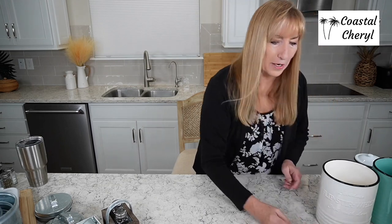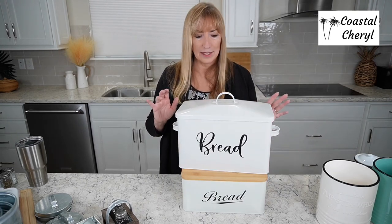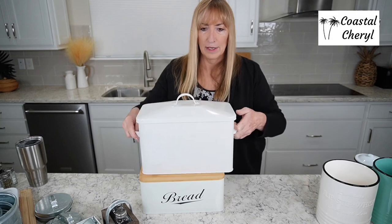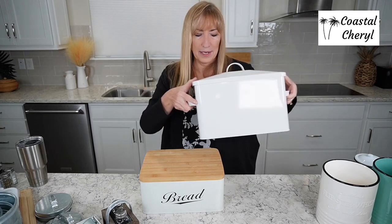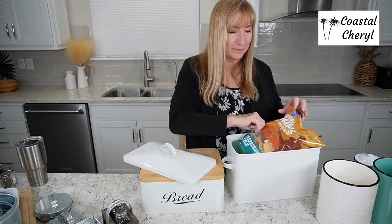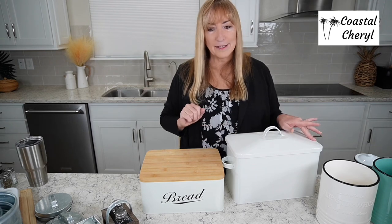If you're looking for bread boxes, I actually have three in this video. Here are the first two — these are huge. I love the font on this first one. If you don't want it for bread, flip it around — there's no seam on the back so it doesn't look weird. It will hold two bags of tortilla chips, or you can use it as a catch-all for cat food, dog food, tortilla bags — whatever clutter you don't want to look at in your pantry.